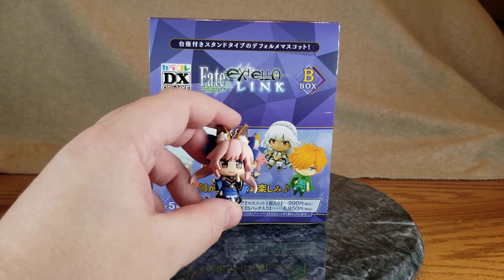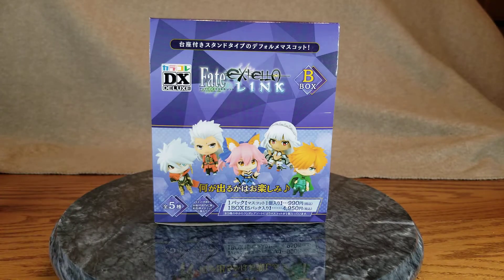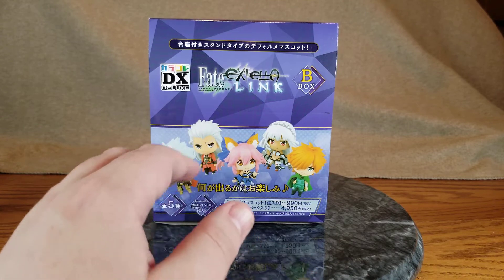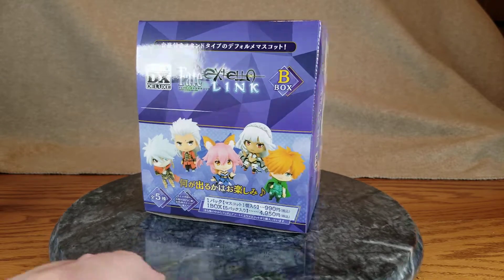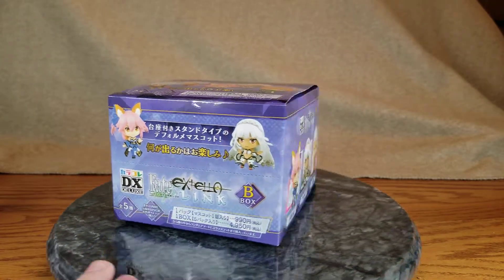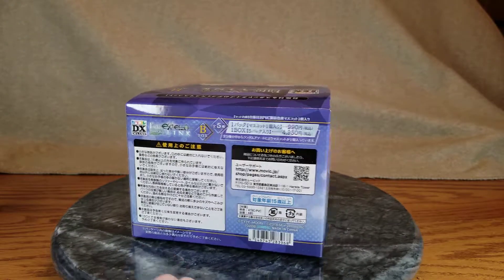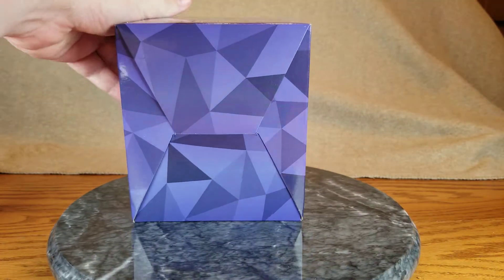They're little tiny things. I'm expecting them to probably be about the size of this little mini Tamamo. There is the outer box — it's like the little display case. There's five figures in here. I pulled them out already, but there's the top of the box, the front of the box, the side of the box, the back of the box, and the other side of the box.